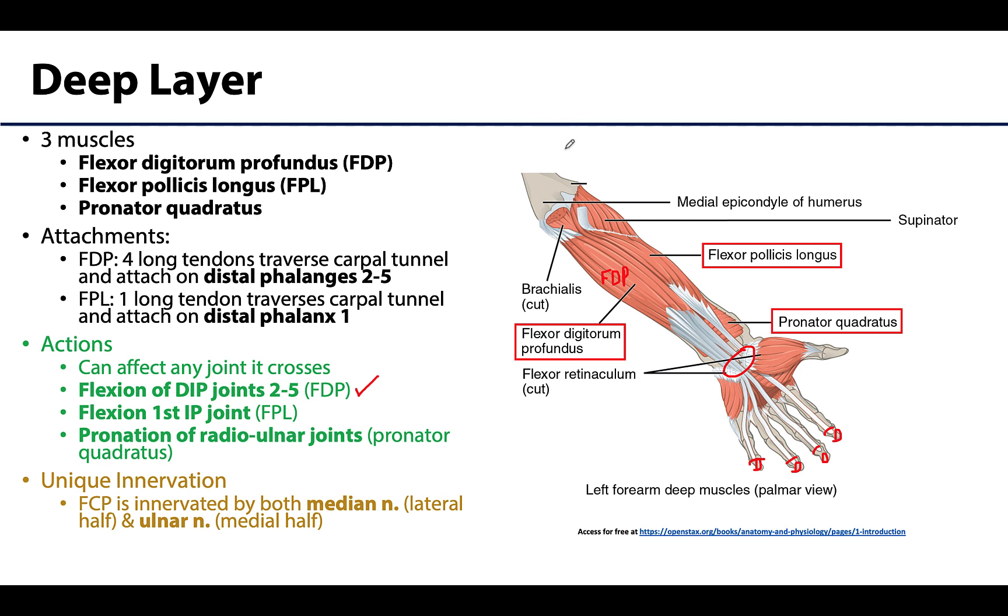Another muscle in the deep layer is the flexor pollicis longus — the first of many muscles solely affecting joints associated with the first digit or thumb, which makes sense given the thumb's unique movements. The flexor pollicis longus tendon also traverses the carpal tunnel and attaches distally to the distal phalanx of digit one, causing flexion of the first interphalangeal joint. Note that the first digit has no PIP or DIP joint — only an interphalangeal joint — as there is no intermediate phalanx in the thumb.